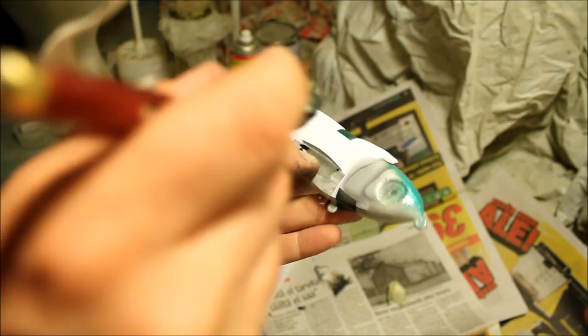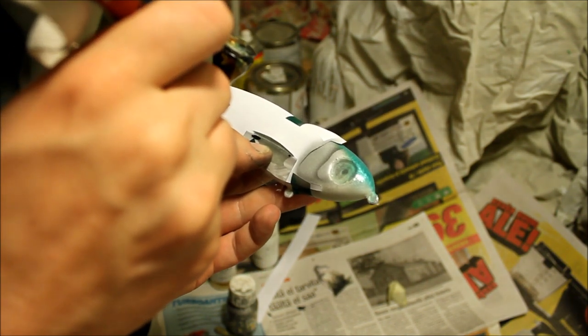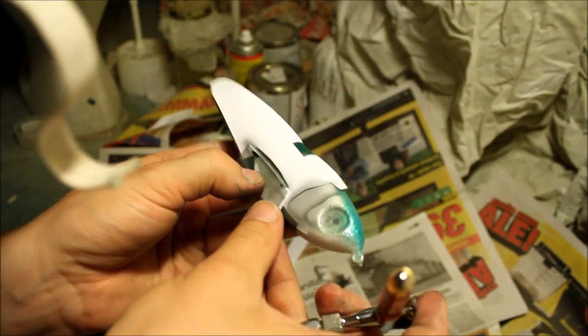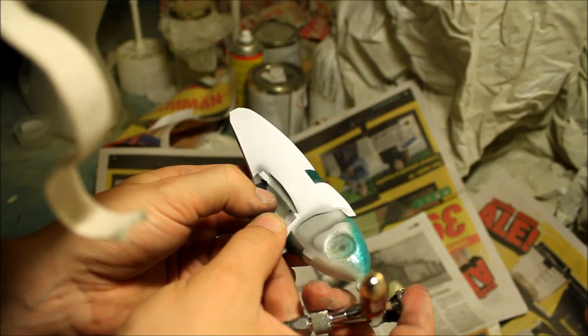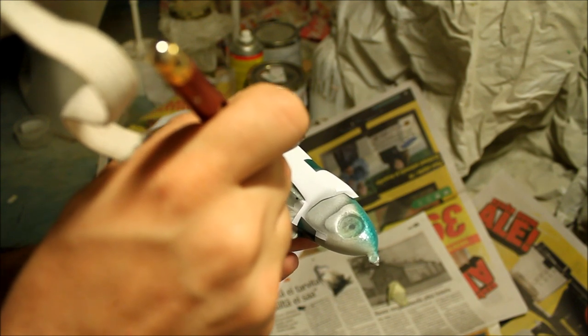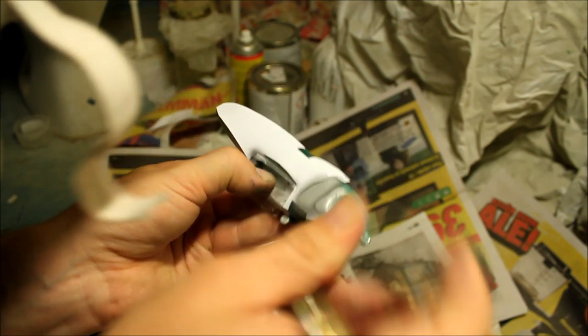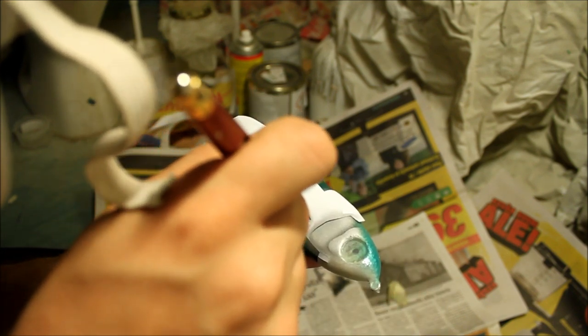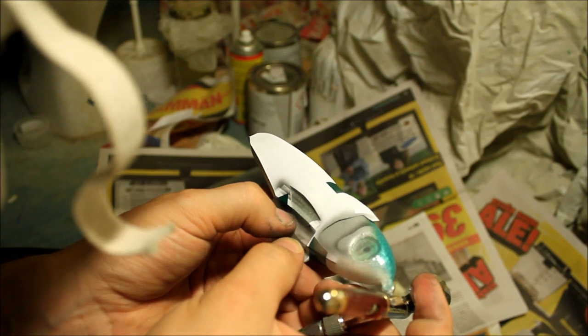Next up I am going to start doing the fins on the side. This is pretty straightforward — I am sure you guys have seen me do this in another of my videos. I figured I would add this stage here as well.